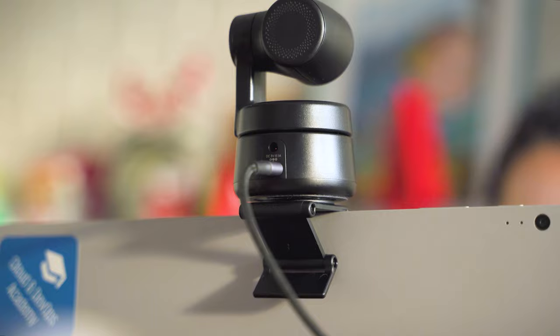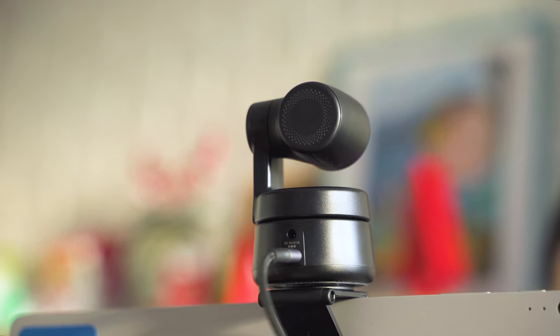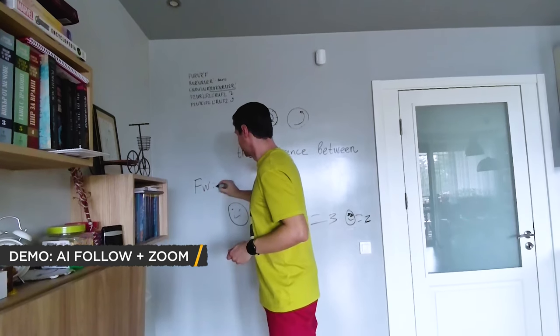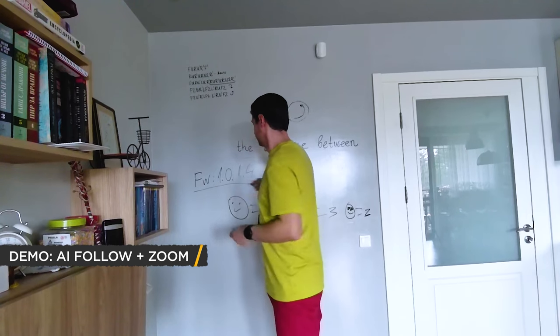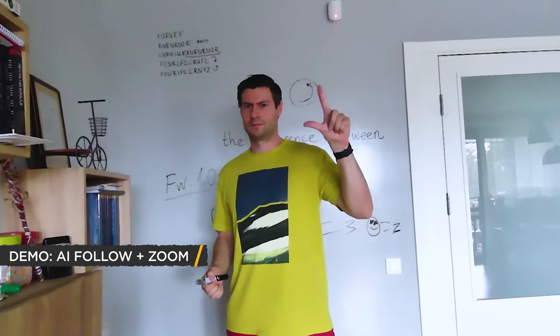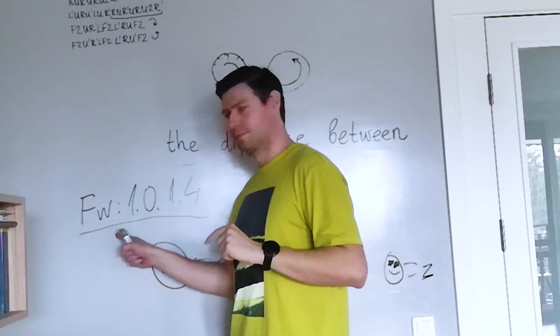But if you have something like a light or dark clean wall, all of that is going to be really easy. I'm quite surprised with the resilience of the algorithm because it was really good at locating me all the time, even if I was trying sudden movements. So if you're a teacher or you want to present something and there's a need to move around the room, the Opsbot Tiny is a pretty good solution.